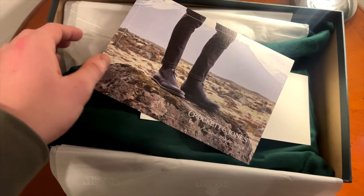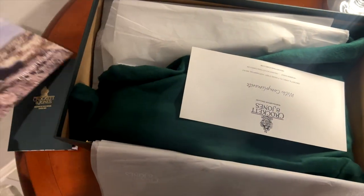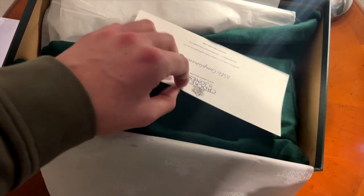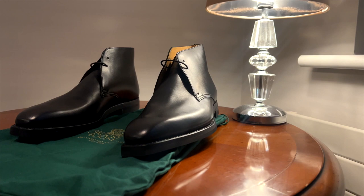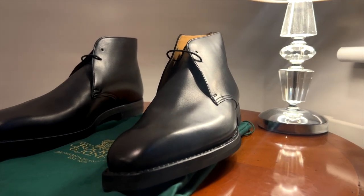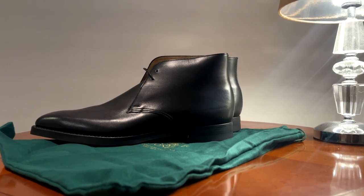Here's a short version — we know I like to field test these, so we'll get the proper video out soon. Initially I wasn't sure if these would be my style, but like all my Crockett and Jones, I quickly love them.